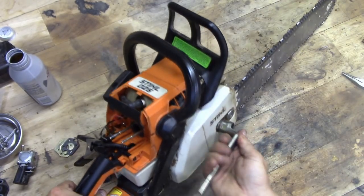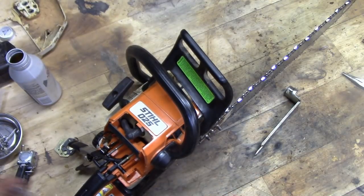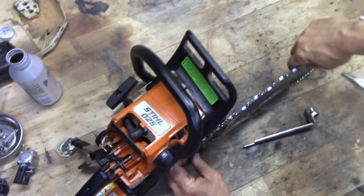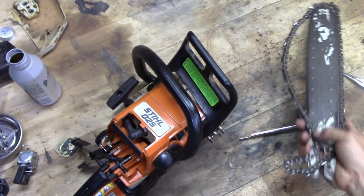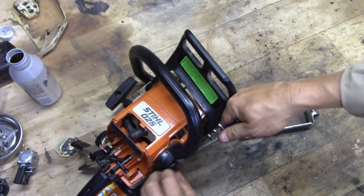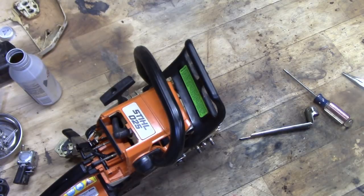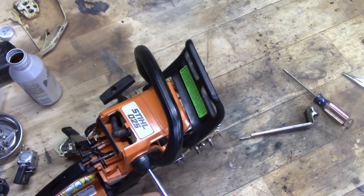Once I fixed this the first time it ran fantastic for a little while, but it was only one tree's worth of cutting. This thing is 20 years old, never had a problem, and now I've had the same problem come back after fixing it and cutting just one tree. We just pop these little plastic pieces off and get this angle out of the way. There's four screws we need to remove to get this handle off.